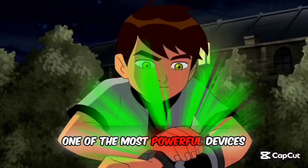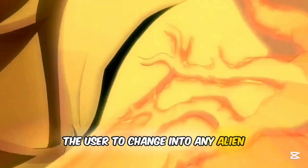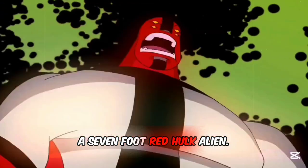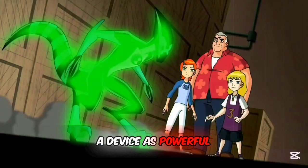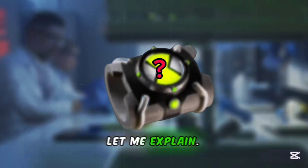The Omnitrix — one of the most powerful devices in all of fiction — allows the user to change into any alien species available in the watch. Want a seven-foot red hulk alien? Boom, you're it. But a device as powerful as the Omnitrix — can we make it in real life? And the answer might shock you.